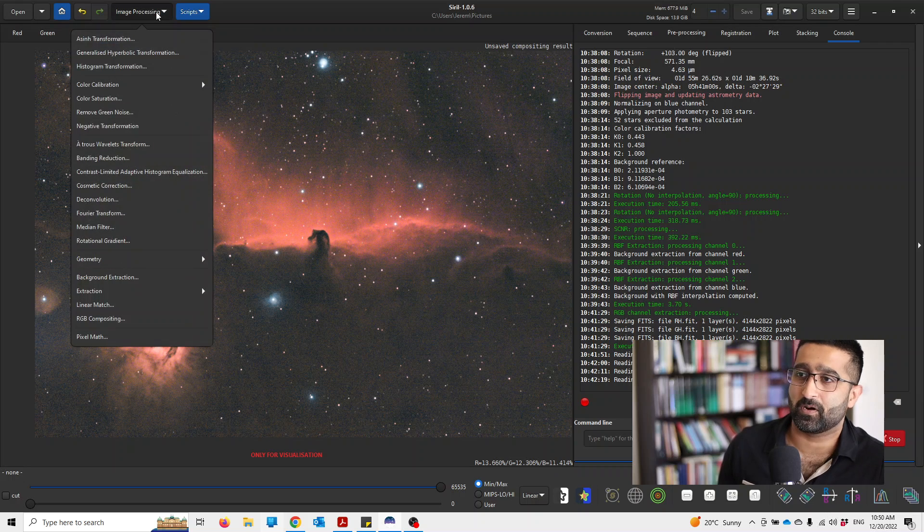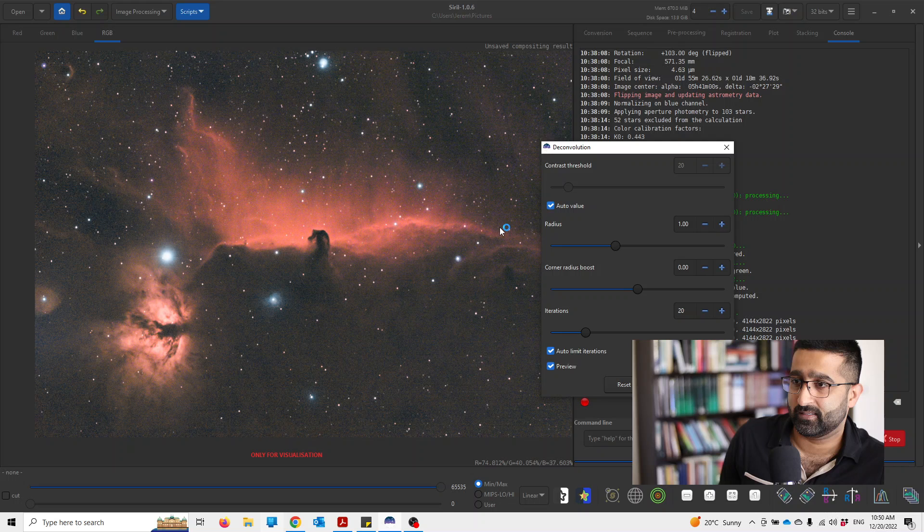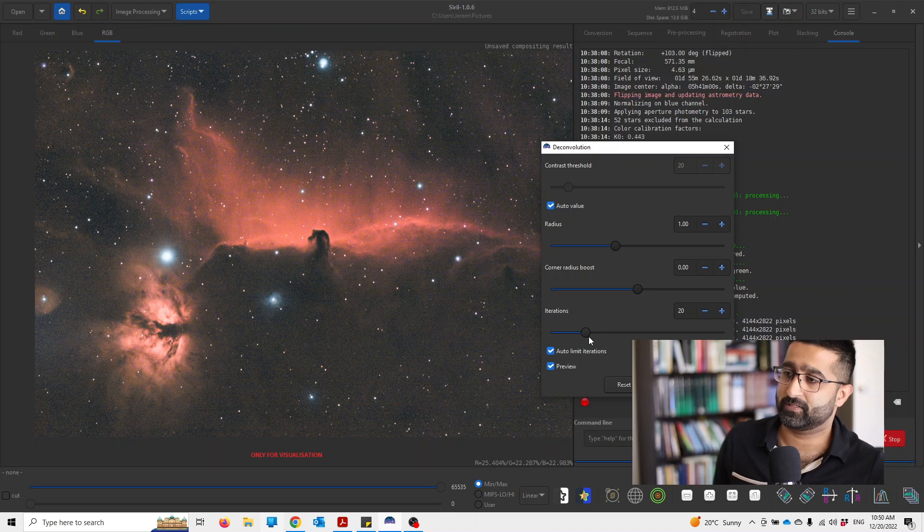Go to Image Processing and we'll use deconvolution. I often find that the automatic setting works well, but if it doesn't you could pull it right up. As I said, most of these processing things are subjective because what I like might not be the thing that you like. But I'm just going to turn it down a little bit. I want the sharpness, but not too sharp.